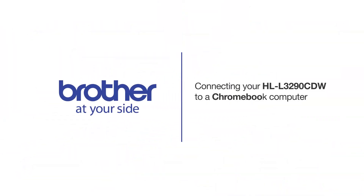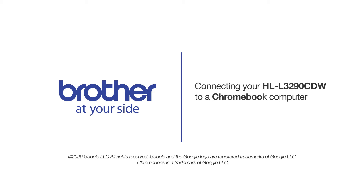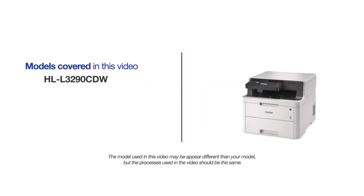Welcome! Today we're going to connect your Brother HLL3290CDW to a Chromebook computer on a wireless network. This video may cover multiple models and operating systems. Even though your machine may not match the model on the screen, the overall process will be the same.